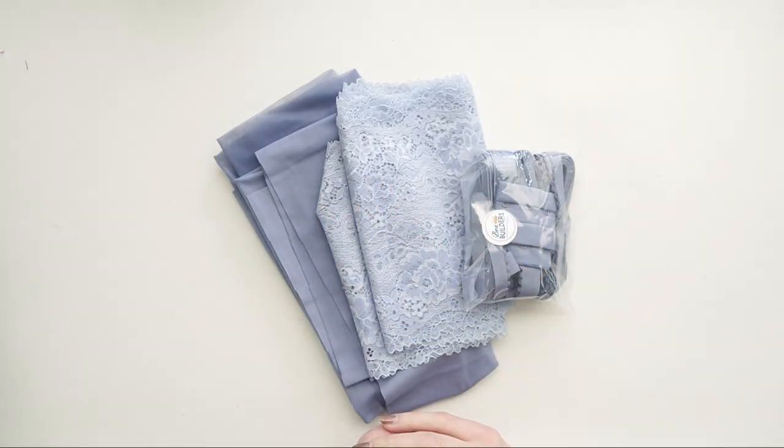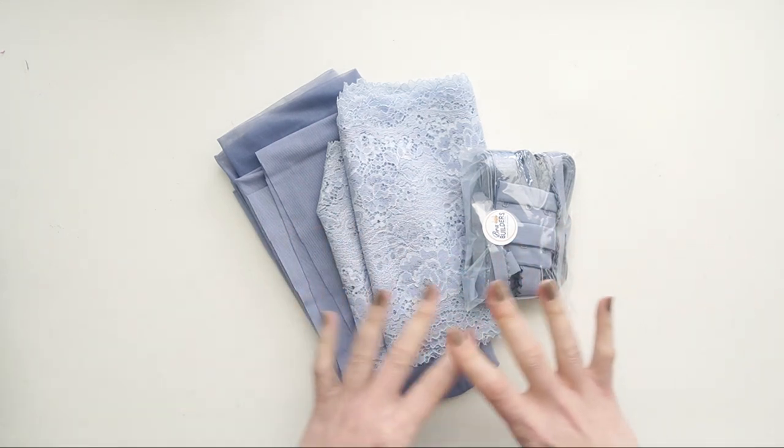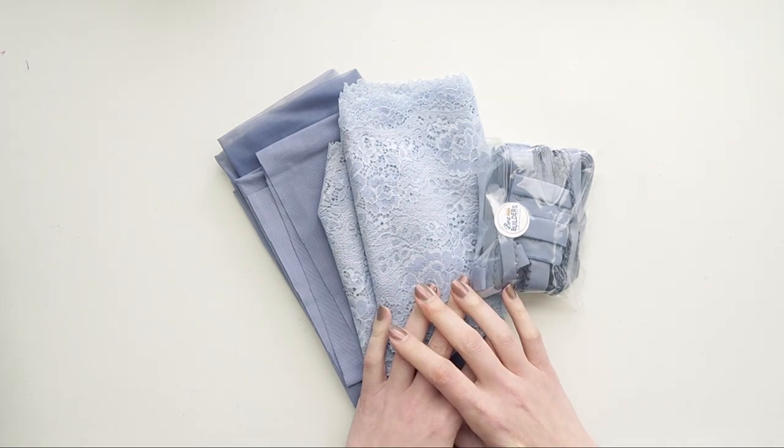Hi everyone and welcome back to Liz Sews. Today I have another Bra Builder Spotlight video for you, and this is April's kit of the month which is called Singing in the Rain.